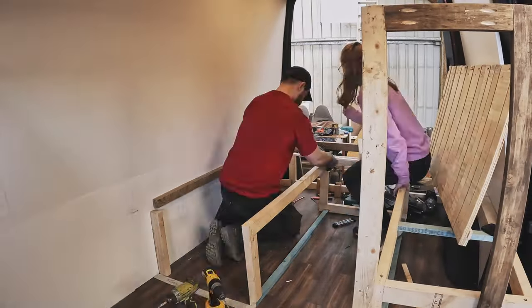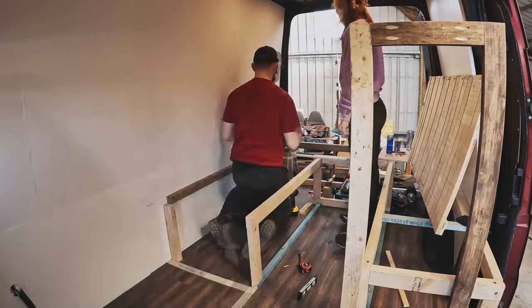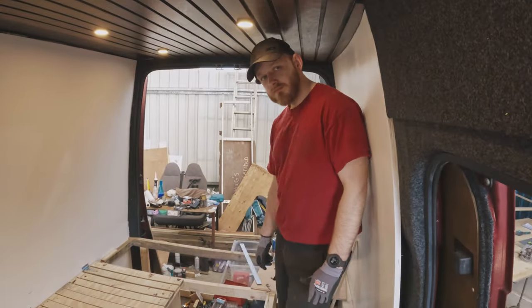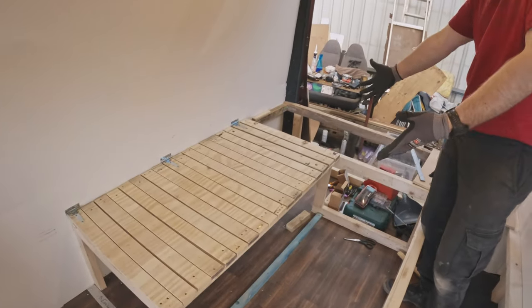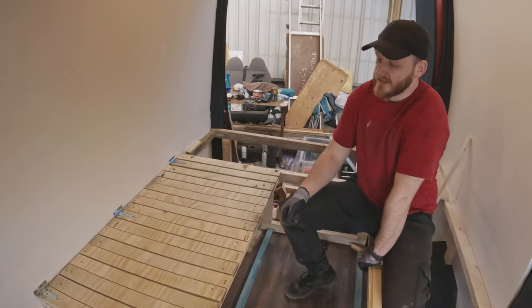To finish the day, we dropped the bottom frame down to make it level with the opposite bench, adjusted the length of the legs, and attached the top frame to the wall with hinges. Operation sliding bed almost complete. We got our sliding bed and it actually worked even better than I was expecting.